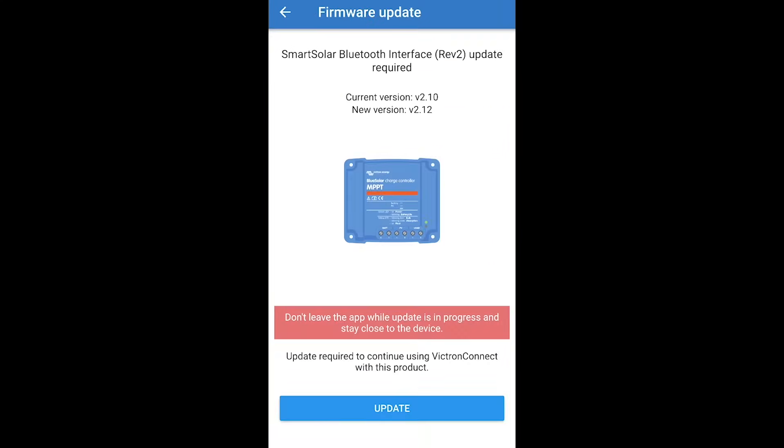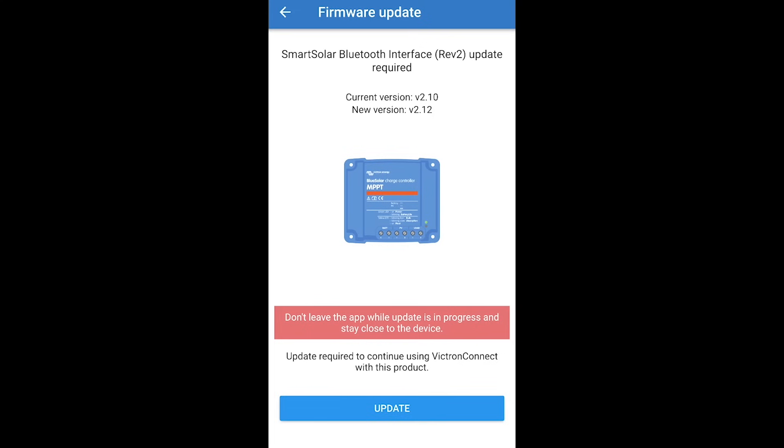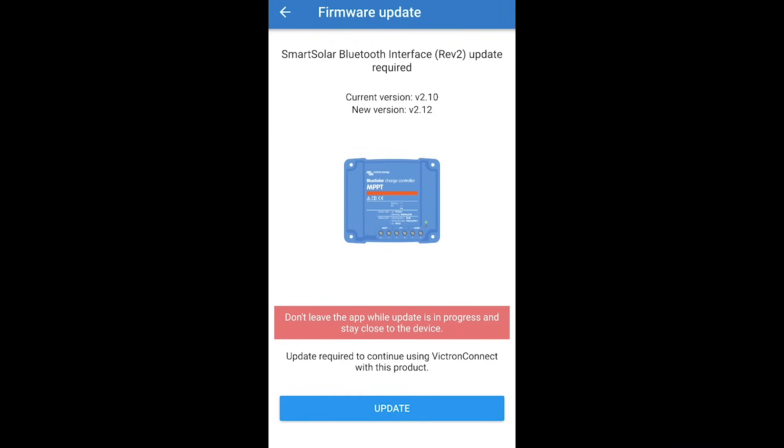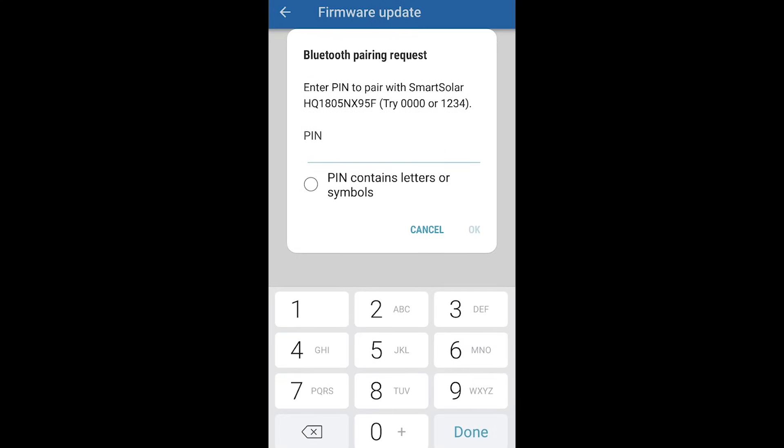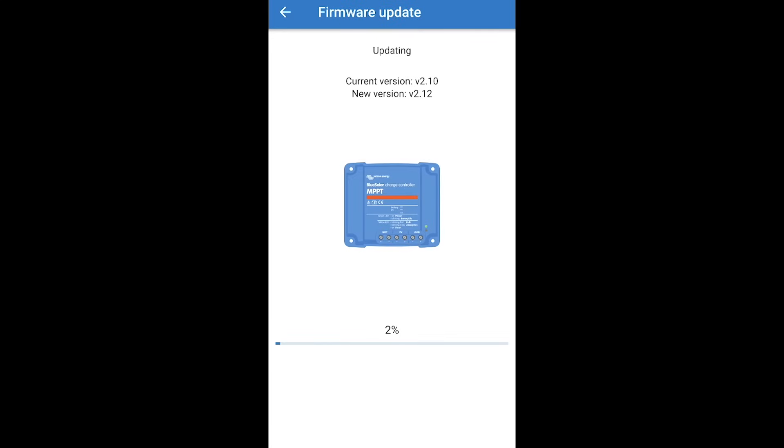Oh it's exciting — there's an update! Like everything in life, you buy it and the first thing you do is update the firmware. It's asking for a Bluetooth pairing request. I couldn't find this anywhere in the manual, but through trial and error it's six zeros. So that's us now paired and it's doing the firmware update.